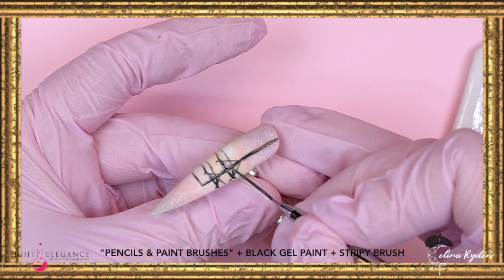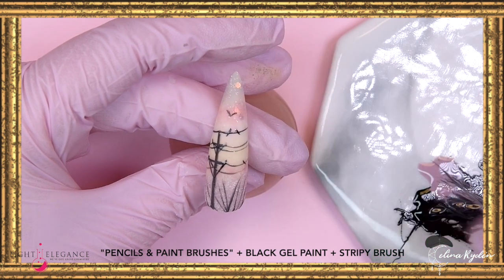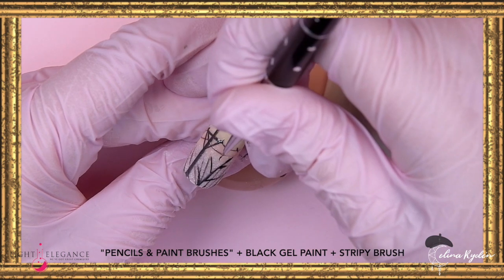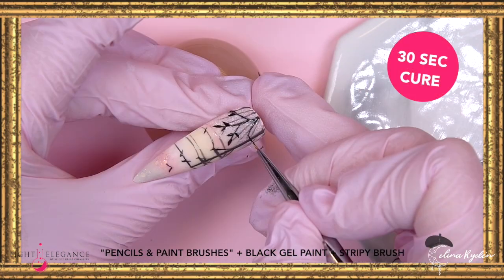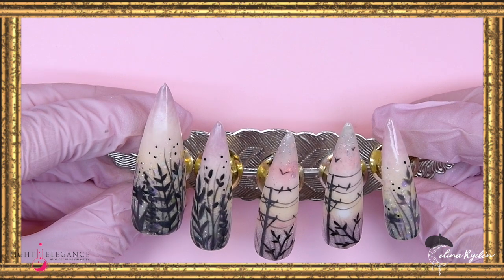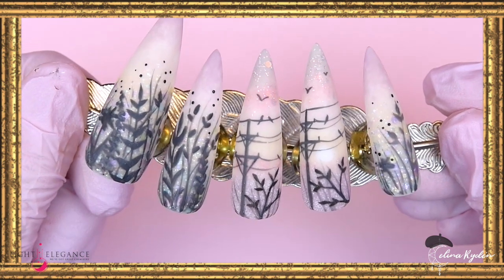Now doing the exact same thing on the second nail. These two nails are of course going to go next to each other, so the electrical telephone pole kind of runs through both nails. Here you have some grass and stuff in the foreground, and for this little bushy thing right here is where I come in with more black — this is going to be the most black of the entire design. I repeated the same design on the index finger and pinky as I did with the thumb, just altered a little bit between the designs.